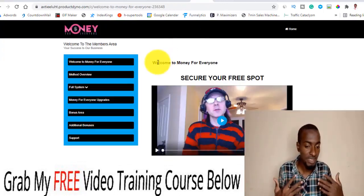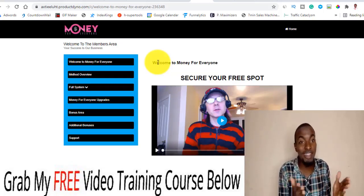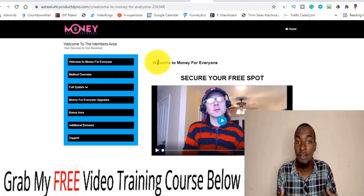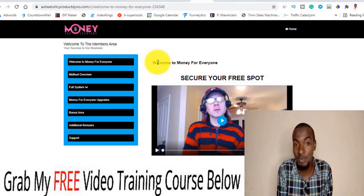Basically, what Money For Everyone is is a training along with software that takes advantage of one viral website — a multi-billion dollar Amazon giant, which is the biggest e-commerce website on the planet. It takes advantage of the power of giveaway and gifting a free Amazon Kindle publishing box, which tends to drive commission leads and commissions.